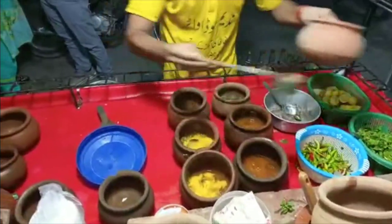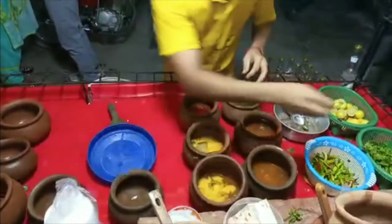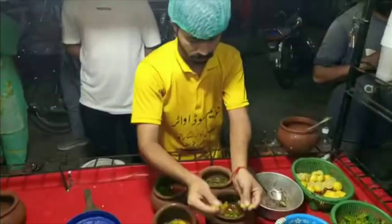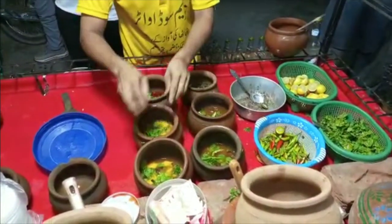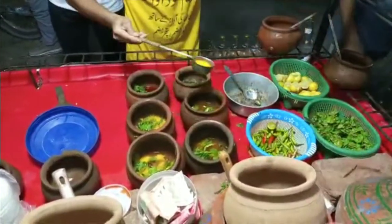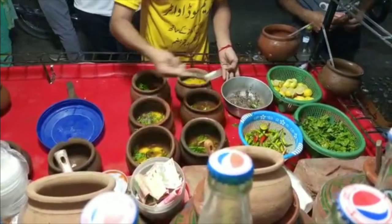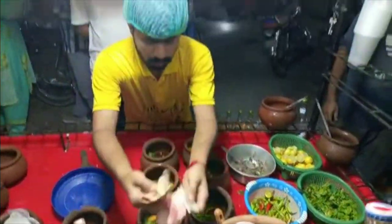This is the flavor of one dish — you add some flavor. The price is 50 rupees.